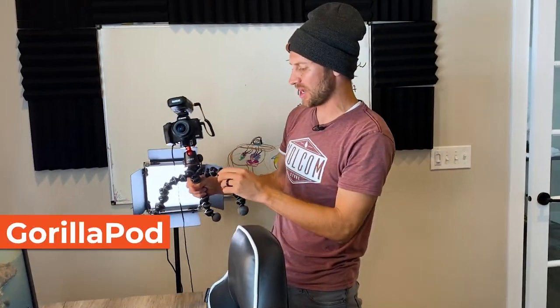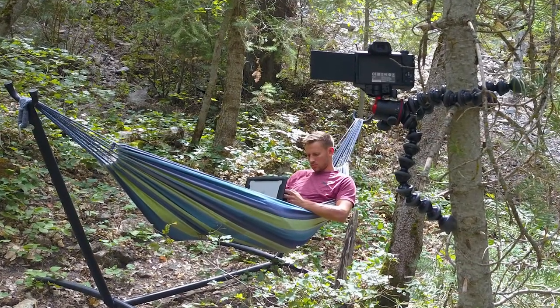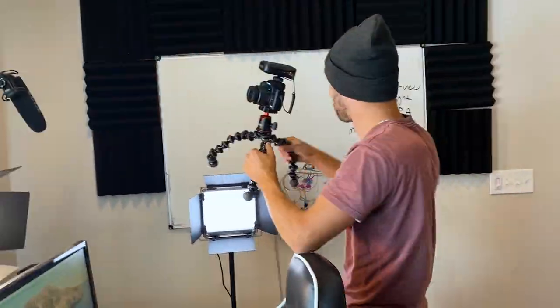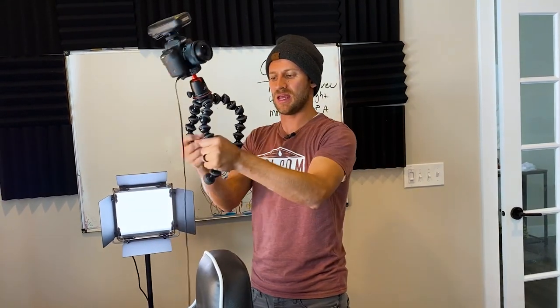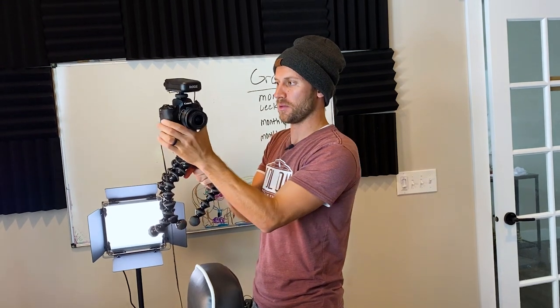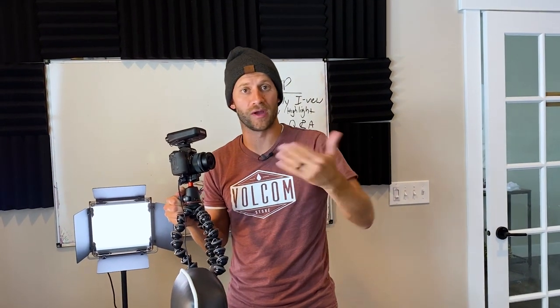The next thing I use is the GorillaPod. This stand is incredibly versatile — here's me using it on a tree while chilling in a hammock in the forest. In my office I can attach it to a pole, the door, or the top of my chair. It can bend into any position and grab onto anything you want, and you can change the camera angle at the top. That allows me to get any shot I want as a solopreneur doing my own videos.